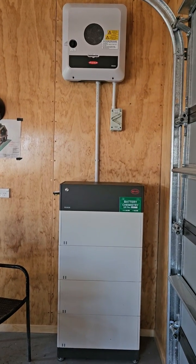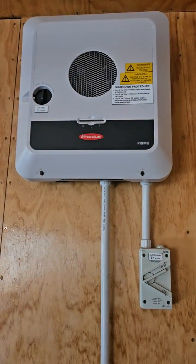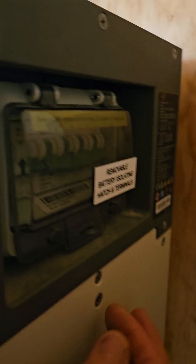I'm just going to go through the power-on procedure for a BYD battery stack and a Fronius Gen24 inverter. So the first thing you want to do is turn the battery on.